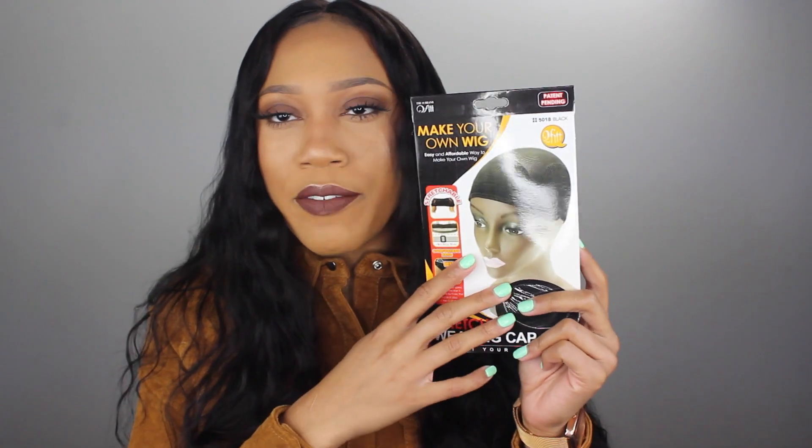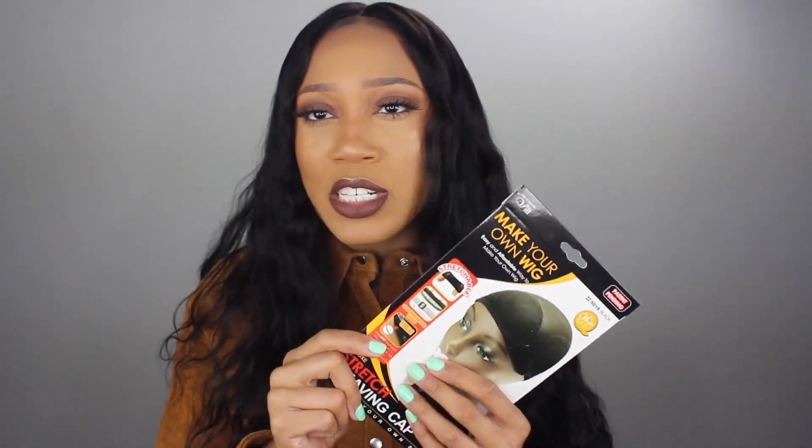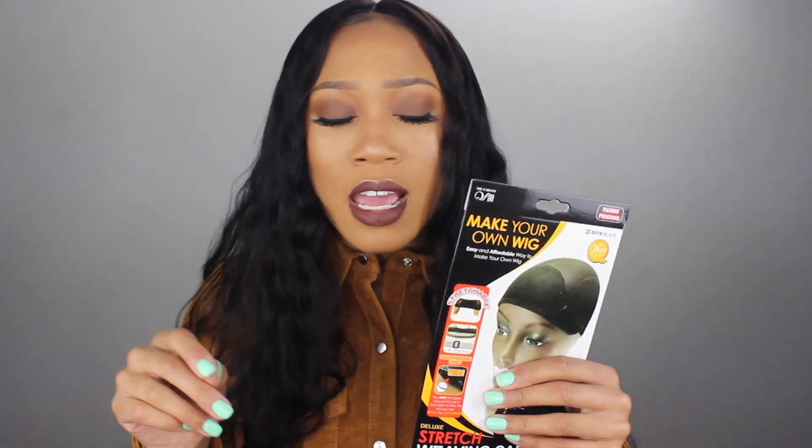Let me show you the wig cap I used. If you haven't seen my frontals FAQ video, check that out — I go into detail about the wig caps I use. For this one I'm using the deluxe stretch weaving cap. It's kind of like a mesh cap and a dome cap combined. It does have the adjustable straps on it. I placed three combs — two on the side and one on the back — and then of course the closure. I'm starting to really like these caps because they fit any head size.